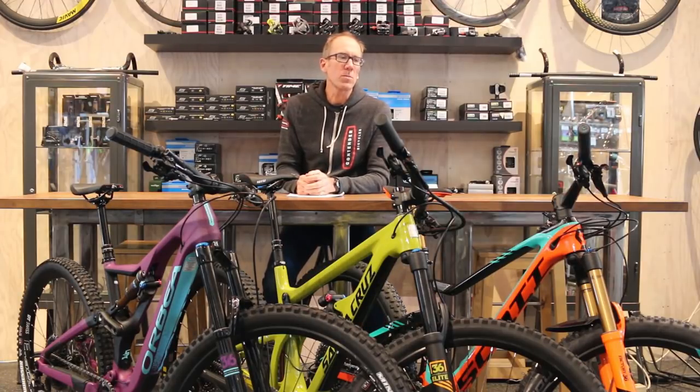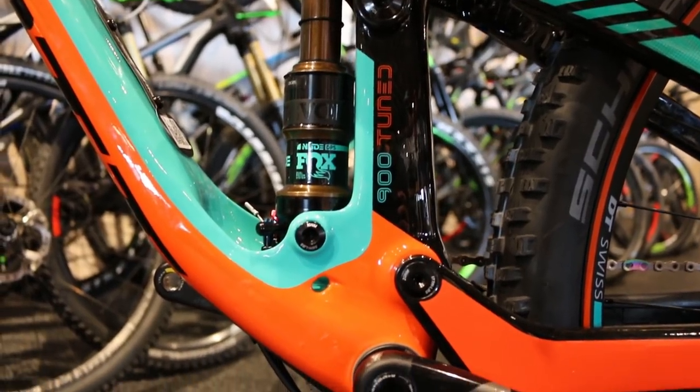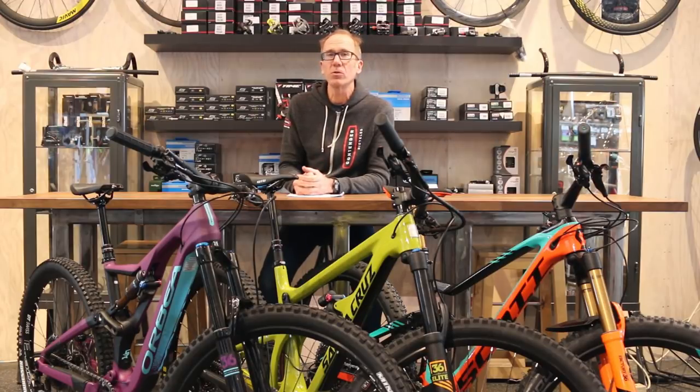This bike in previous iterations has been a single pivot suspension design. This year it moves to a horse link or four bar link, and that's done a lot for the bike. The bike not only pedals better, but it also descends better as well. This bike has been considered more in the past as just a long travel trail bike, but with the changes to the chassis, it's now a super capable do-all, all-mountain, large trail bike.